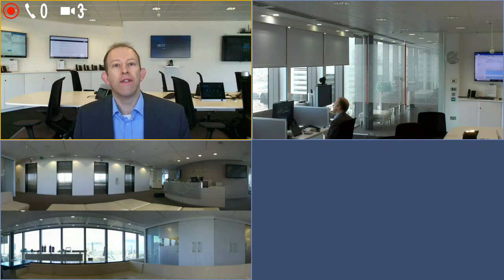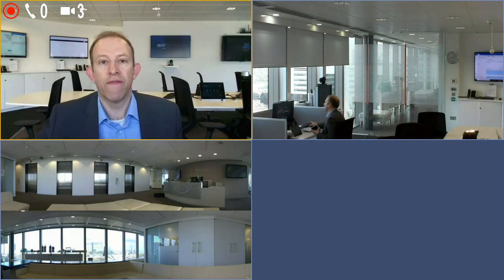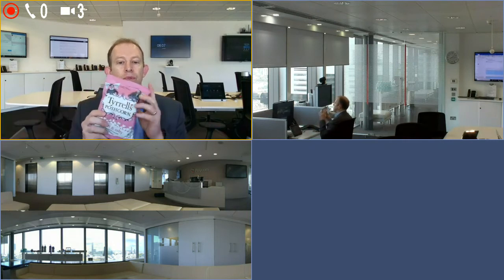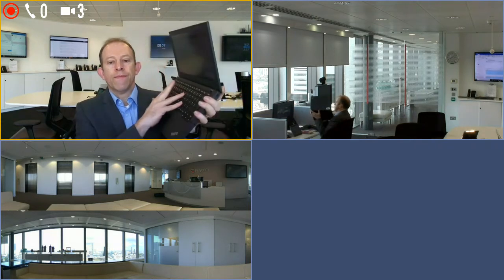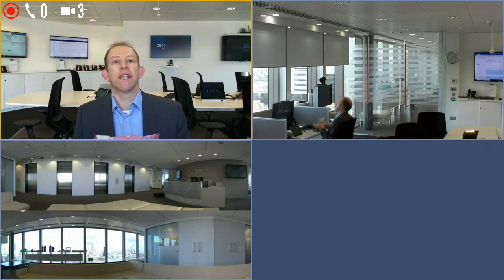First and foremost is noise block. Noise block is embedded in everything that we do — the Voxbox, the Trio, and the Group Series — and that's just a configuration. It understands the frequency of human audio, so whether that is me rustling a bag of crisps, it'll understand the frequency of human audio. If there's no one speaking in the room, it will automatically gate that out — so whether that's keyboards, or pens, or anything that's non-human, if I'm not speaking in the room, it's going to cancel that out.